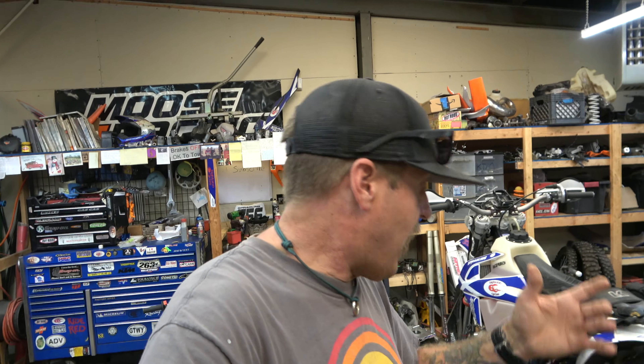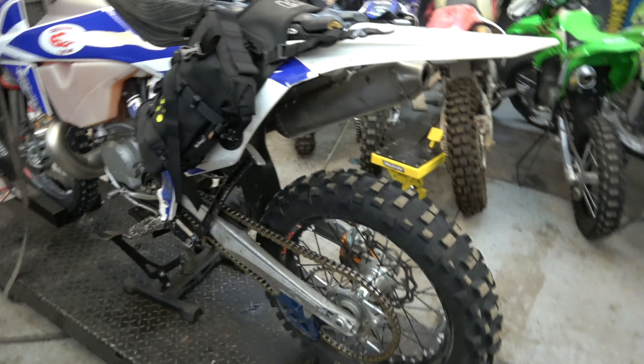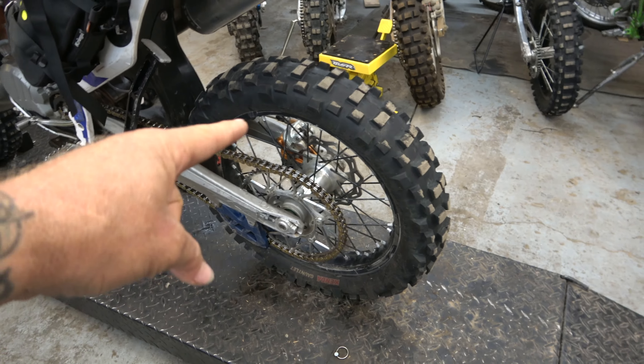On a big trip, the last thing you want is to get somewhere super rad and have a flat. I run Nitro Moose tire inserts all the time no matter what, but especially on a trip. If you save up your money, work really hard, and take time off for a trip, the last thing you want is a flat ruining a day or even half an hour of your ride. I highly recommend Nitro Mooses — we've got the Nitro Moose Platinum.